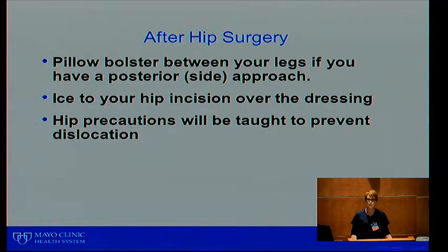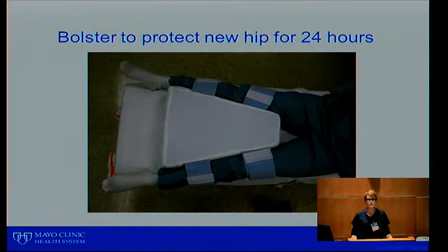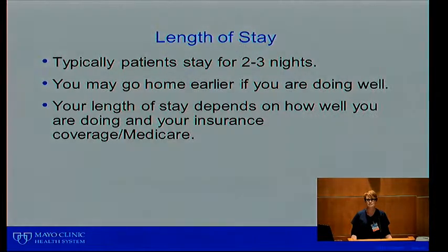Our goal is not to scare you but to prepare you for the pain you will have after surgery. After hip surgery, everybody will come up with a pillow bolster between their legs and ice so that you don't cross your legs — you may be a little sleepy. Ice will also be applied to your hip incision over your dressing throughout your hospital stay, and once you go home we want you to continue using ice for any kind of pain. Hip precautions will be taught throughout your entire hospital stay to prevent dislocation. The hip bolster is used only for the first 18 to 24 hours, then pillows are used; once home you can use pillows between your knees.